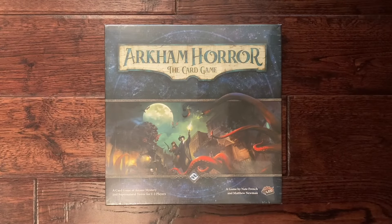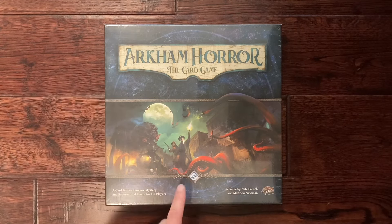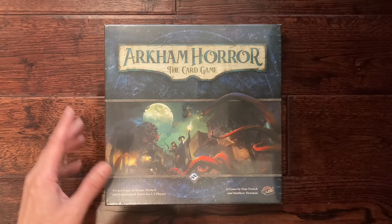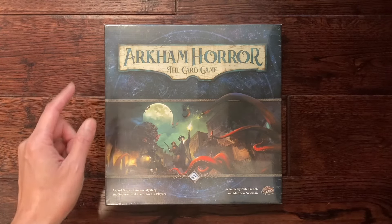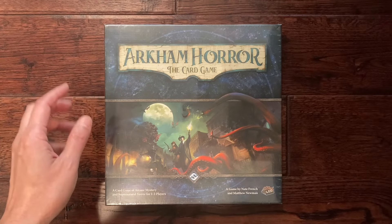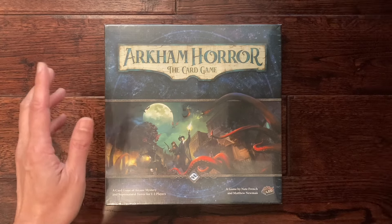Thank you for clicking on the video. Here on Nerd Mimic we're going to unbox another game. This is Arkham Horror the Card Game, published by Fantasy Flight — the original edition that came out in 2016. This wasn't really something I was planning to pick up. I saw it at Gen Con and it went down to 10 bucks, so I thought I'd give it a try.